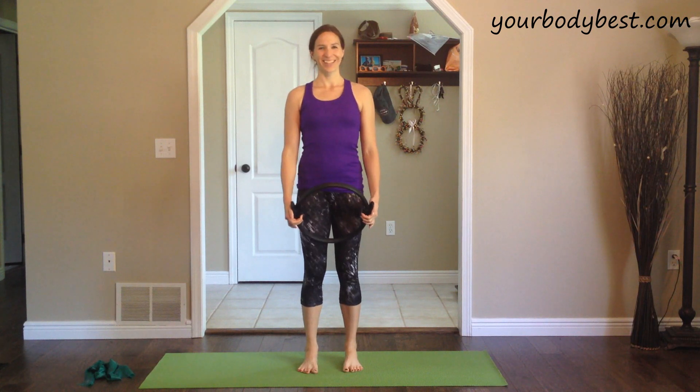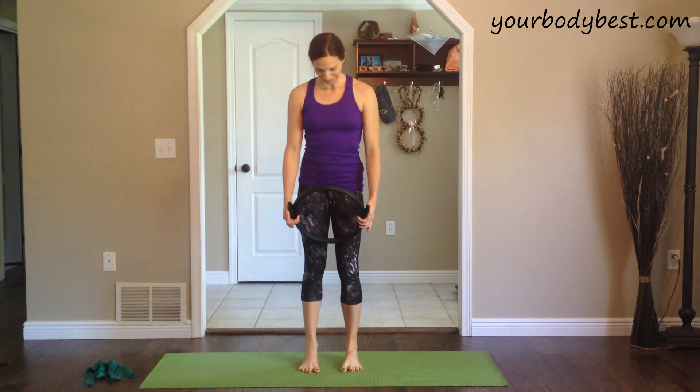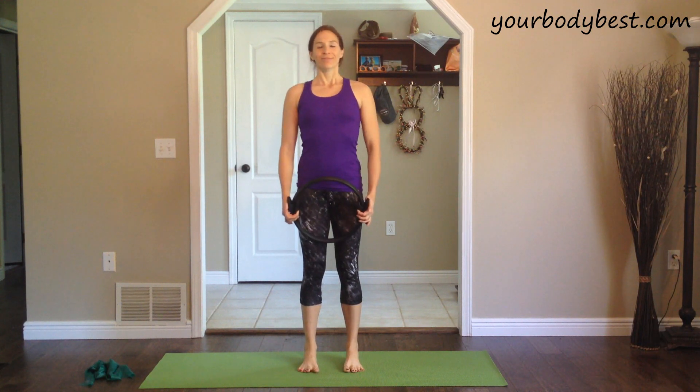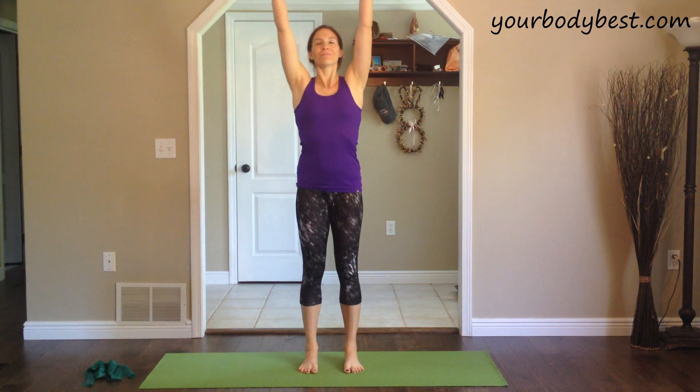We'll get started standing today, so make sure you have your Pilates ring in your hands and a resistance band close by. Stand tall on both feet, distribute your weight evenly from toe to heel, from left to right. Relax your shoulders, and as you inhale, breathe the arms up above the head.